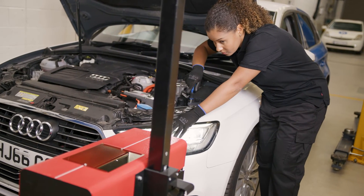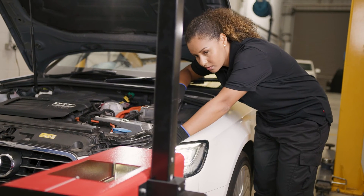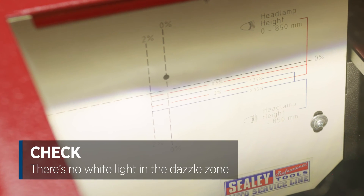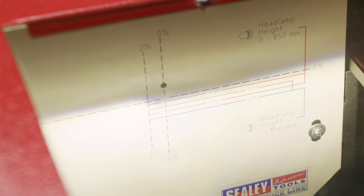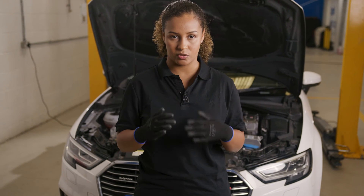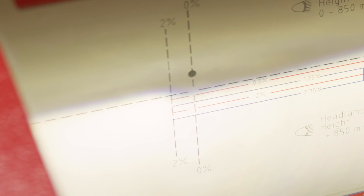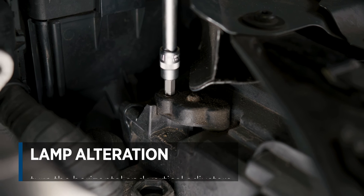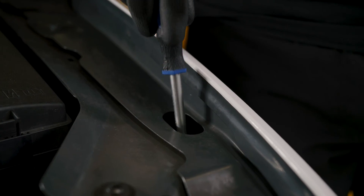With the headlamps on, I now look into the aligner and check the pattern on the internal screen. There should be no white light above the 0.5% line and to the right of the 0% vertical line, as this would dazzle an oncoming driver. The horizontal cutoff of the beam should be on or slightly below the horizontal line for the percentage marked on the lamp — in this case, 1%. The kick-up should be to the left of the 0% line. If you need to alter the aim of the lamp, turn the adjuster here for vertical and here for horizontal.